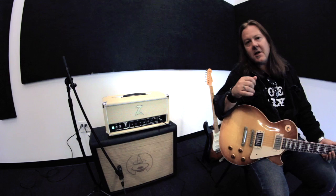What's not to like about this amplifier? So go check out The Antidote — a great amplifier from Dr. Z.